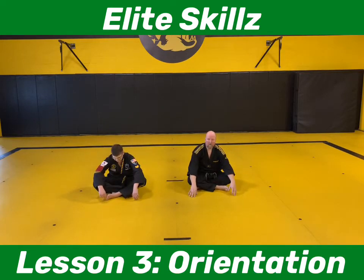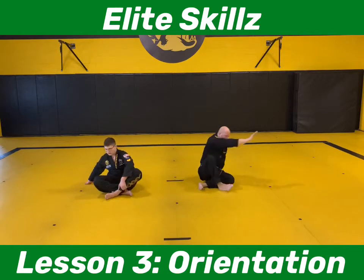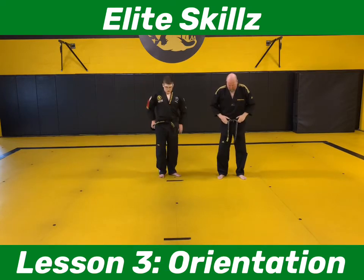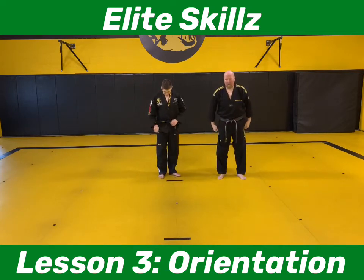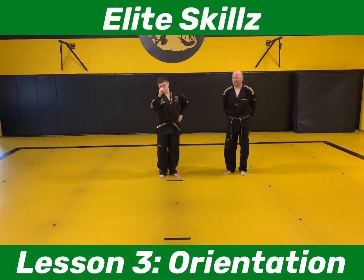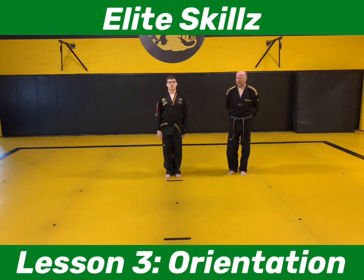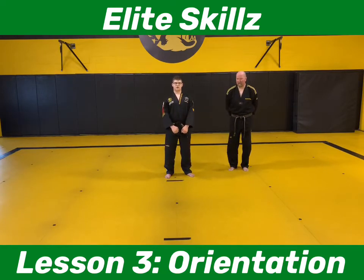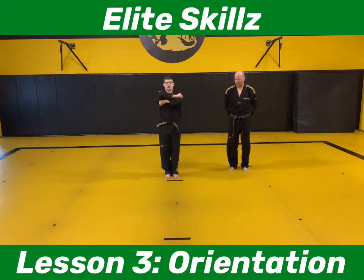I saw everybody was working on their creative forms one through five. We're going to go through creative form one through five again together so everybody's on the same page and we're able to do our same drills. We're going to walk through the form together, say our numbers, and fix little things. We're going to do our normal Jumbi — left hand comes up, left foot slides back in, right hand is on top.